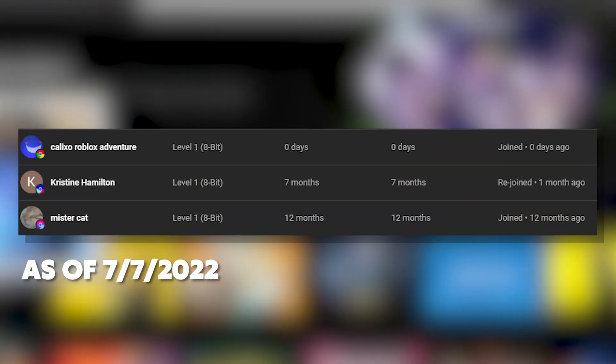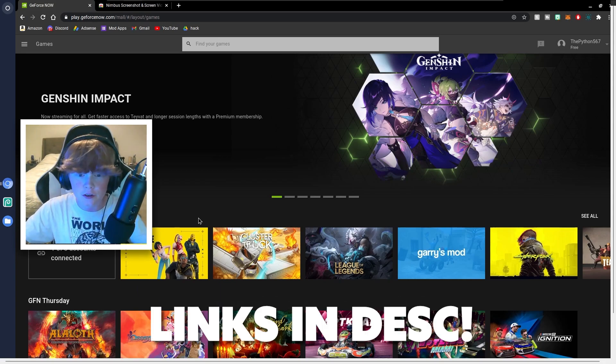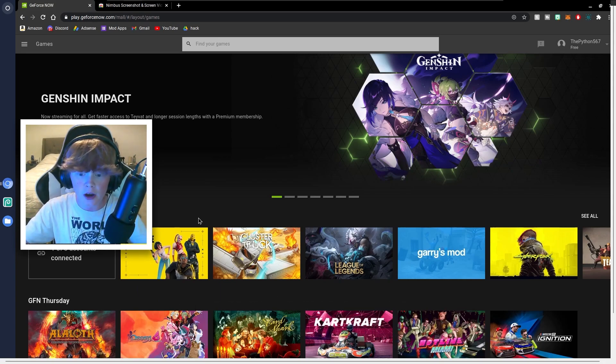I'm not going to waste any more of your time, let's just get straight into the video. So before we start this tutorial, please go to this website, which will be linked in the description below. This is GeForce Now, which most of you guys use, and now you want to know how to record all your gameplay with zero lag.